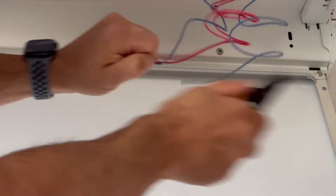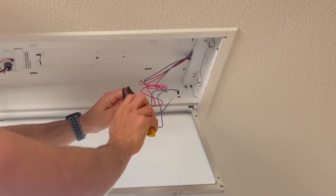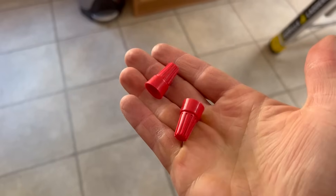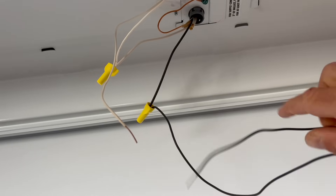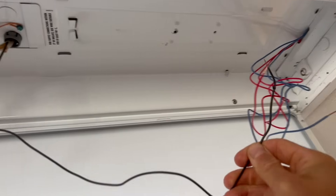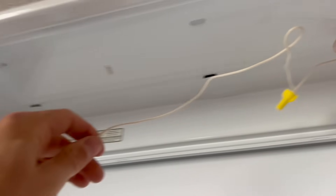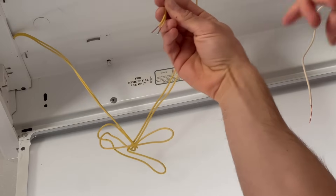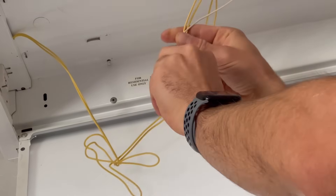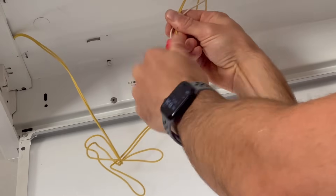Now we need to strip off about a half inch off the end of every wire that we just cut. We'll be making our new connections using standard wire nuts — I recommend these red ones, because other colors may not be large enough. The black wire coming from the middle is going to connect to all these red and blue wires on the right, and the white wire is going to connect to the remaining yellow wires on the left side. To make the connection, line up all the wires so that the exposed ends are all touching and facing the same direction, then attach your wire nut by twisting it on until everything feels tight.